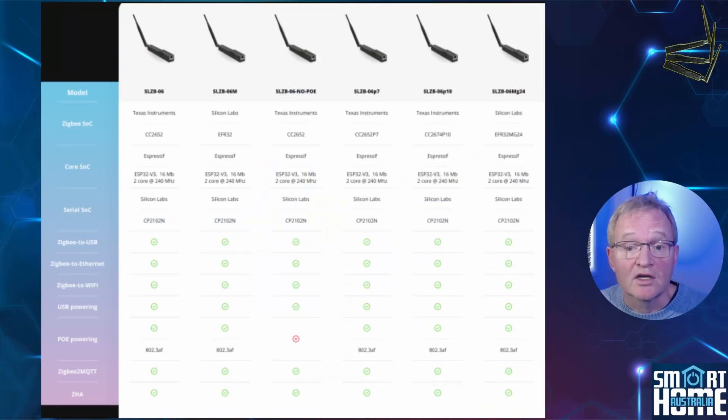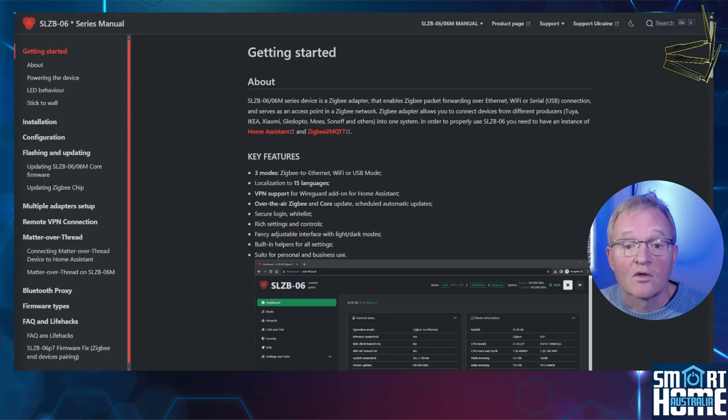The full range of the SL-ZM06 has six different coordinators available, but we'll be focusing on three of these. The range has excellent documentation and walks you through the various installations and configuration options. Check out the links in the description.